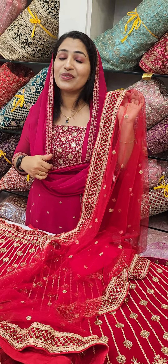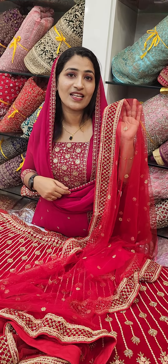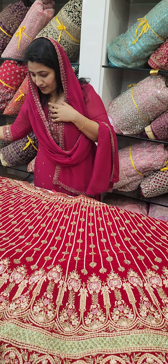We have the lehengas starting at 2000. We have the lehengas in the shop.